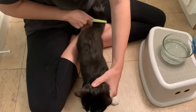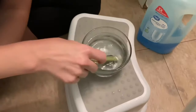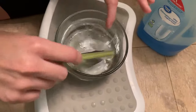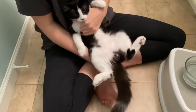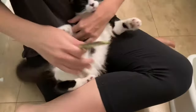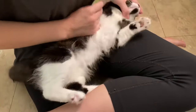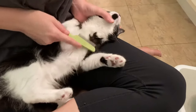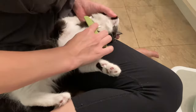There's a big one on his tail! Once I do a few strokes and nothing comes up, I'll move on. Fleas also tend to like to hang out on their underside — you've got to try to work with your cat since they're not the biggest fans of this. I'm not really seeing any on his white fur, but that doesn't mean they're not hiding.